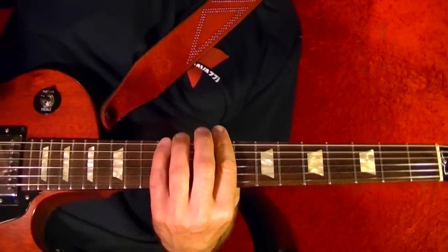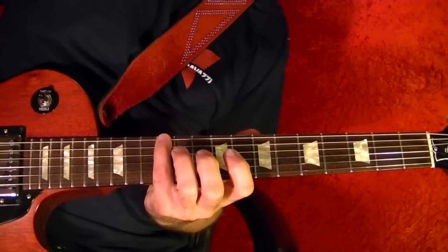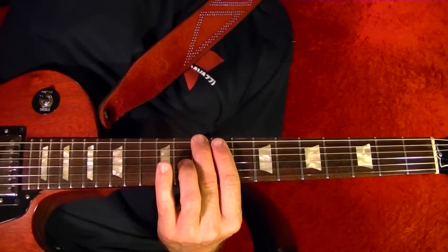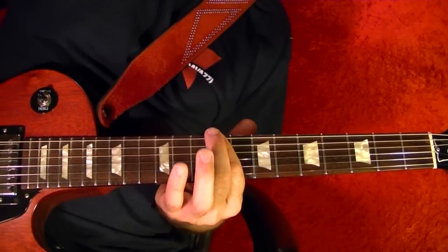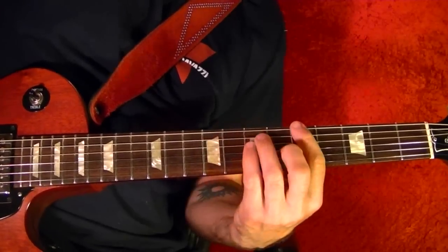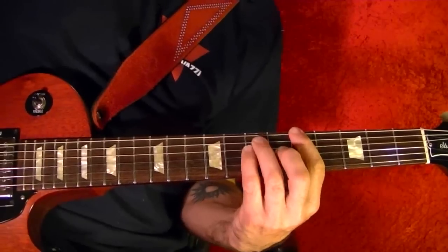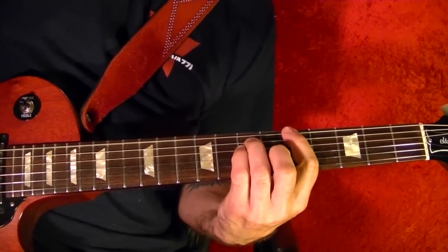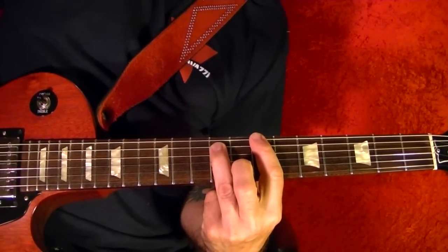Then the bass line is the top string 12th fret twice, 10th twice, 9th twice, then 8th and 7th, then A for four beats, then another four beats. Then the fifth fret, then B for four beats.